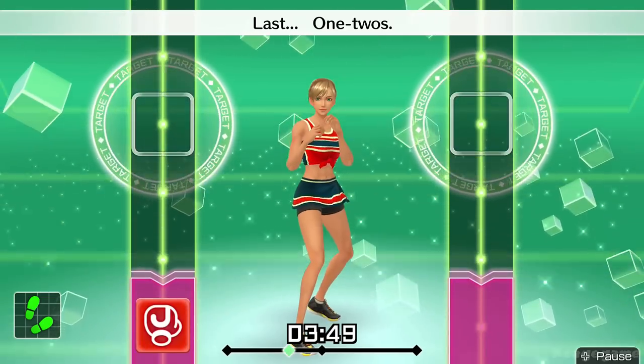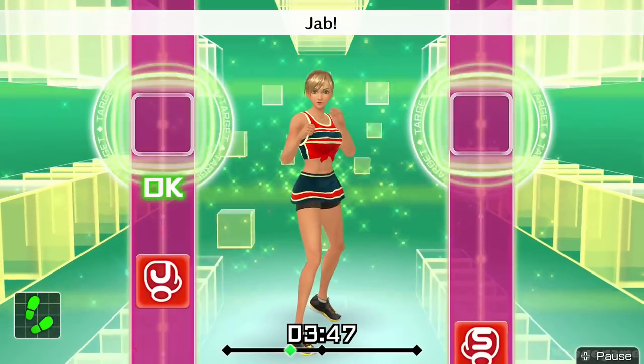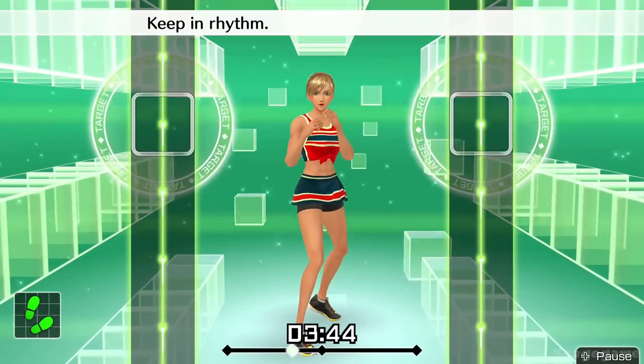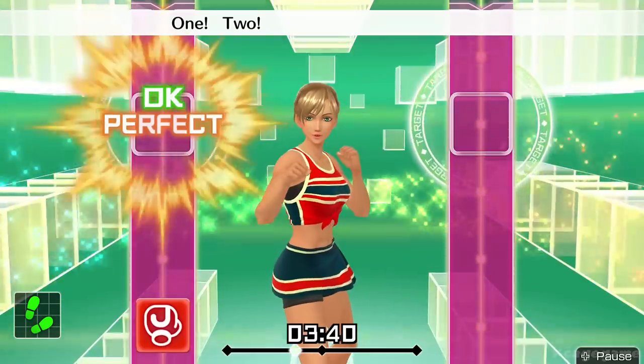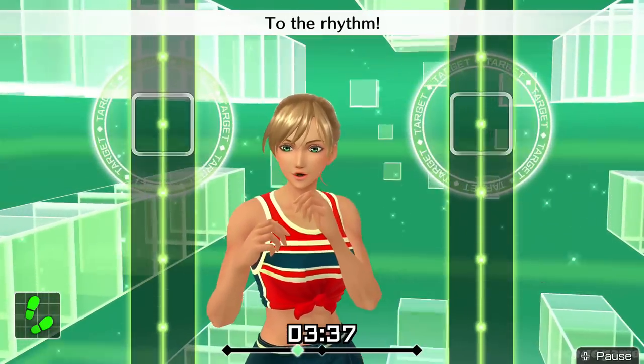Last one, two. Ready and jab, jab. One, two. Keep in rhythm. Boom, boom, boom. Okay, one, two, three, four, five, six. To the rhythm.